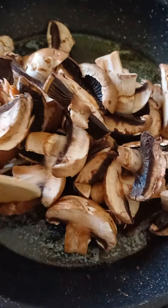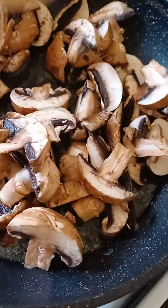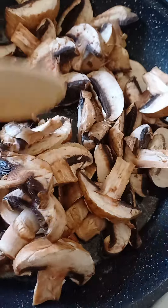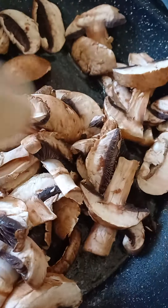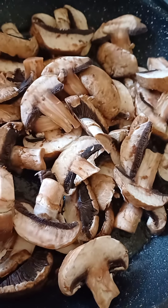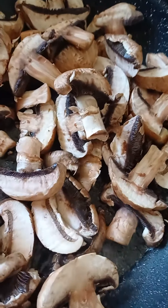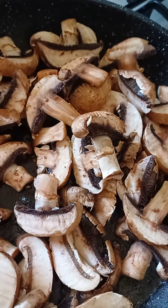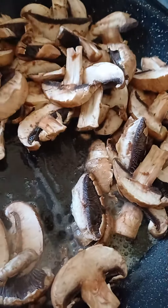Right here, when the butter is melted, put the mushrooms in. They don't take too long to cook — maybe a couple of minutes, just let them soften up. You could even put brown onions in to soften up with the mushrooms.